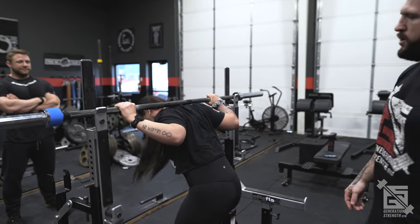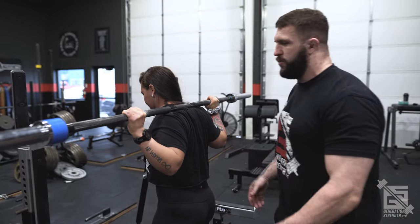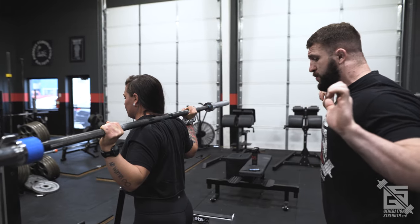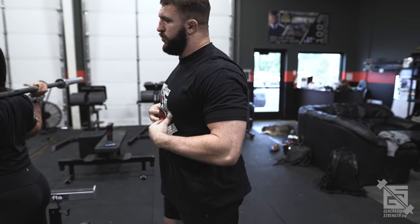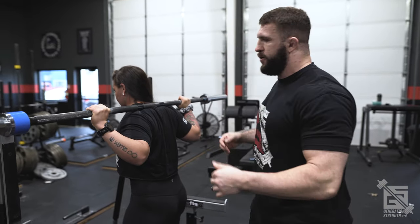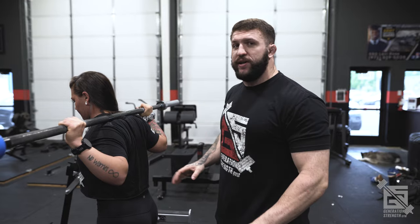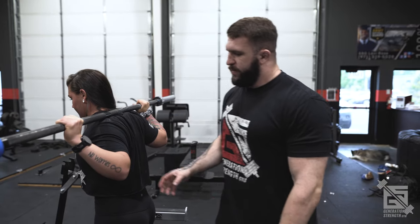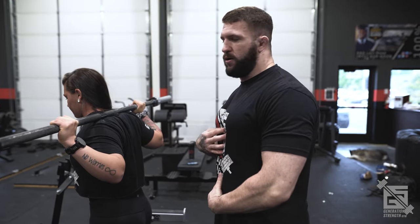Something else I see quite a bit: people will excessively jam their elbows under the bar, getting the bar high in the hand and trying to get elbows as far under as possible. What happens is they'll bring their rib cage with them and get into a big lumbar extension with rib cage flare. We want to keep these elbows back and down. Focus on the cues of spreading the bar and pulling the lats down — wherever the elbows end up as a consequence is fine. We really want to make sure we keep this whole torso stacked and avoid any flaring and losing our brace.